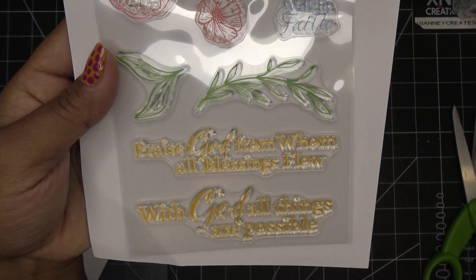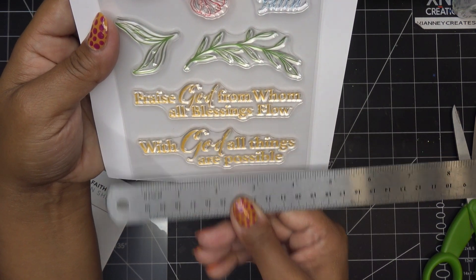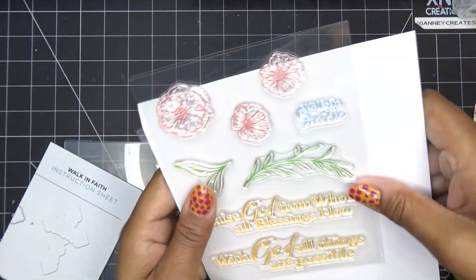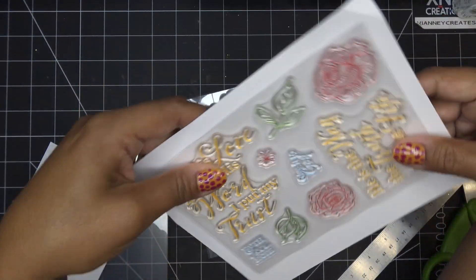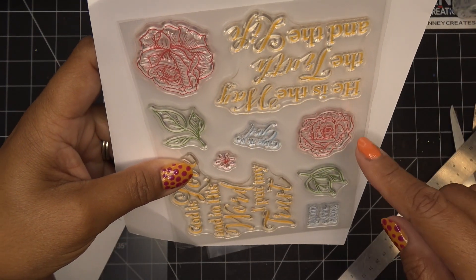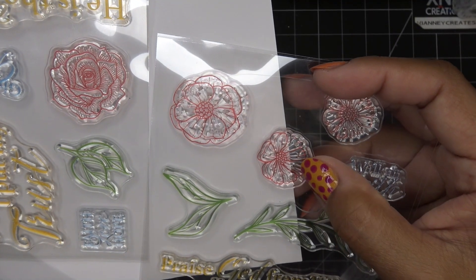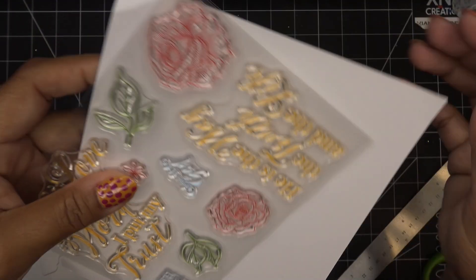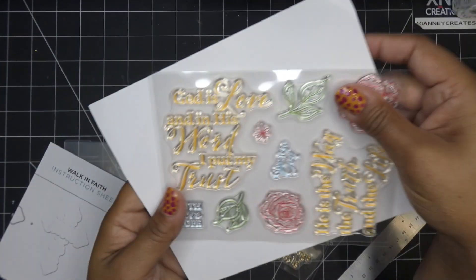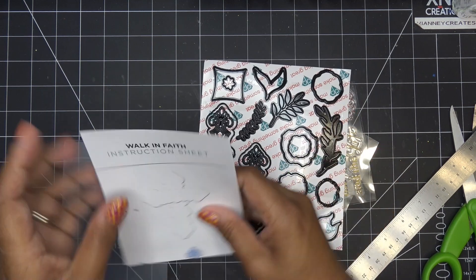Really nice and large — let me get you a measurement so you have an idea of how big these are. Very much a statement sentiment, they're like four and a quarter, four inches wide. Then we have the little flowers, and of course we have the dies that cut the flowers. We have this die with the words Walk in Faith, and then some other smaller ones like Faith, Love, Hope — you can cut those out with this little guy. Then we have the leaves and the roses, facing different ways, which is really nice. Sentiments include 'He is the way the truth and the life,' 'God is love,' and 'In his word I put my trust' — just really lovely.